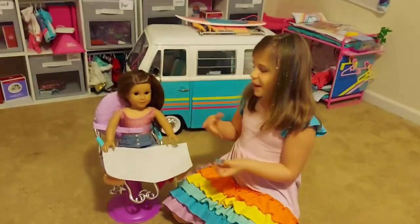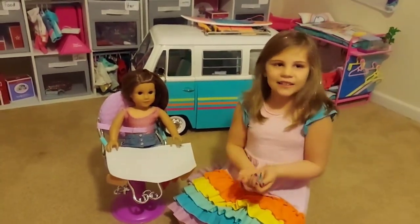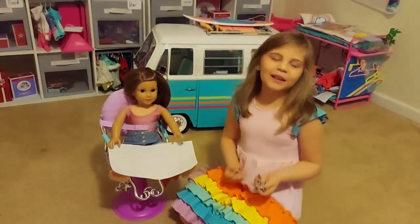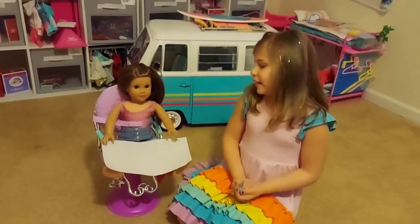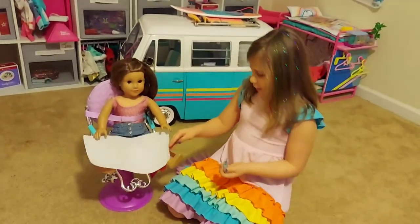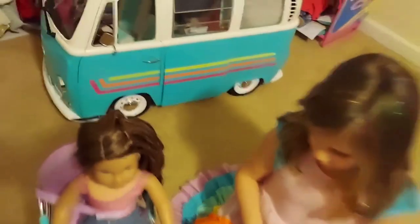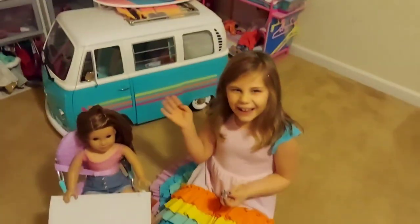It's a little bit messy, but we can just wash the ends off. That is how you paint your American Girl doll's fingernails, and we also did our toes. See ya, bye!